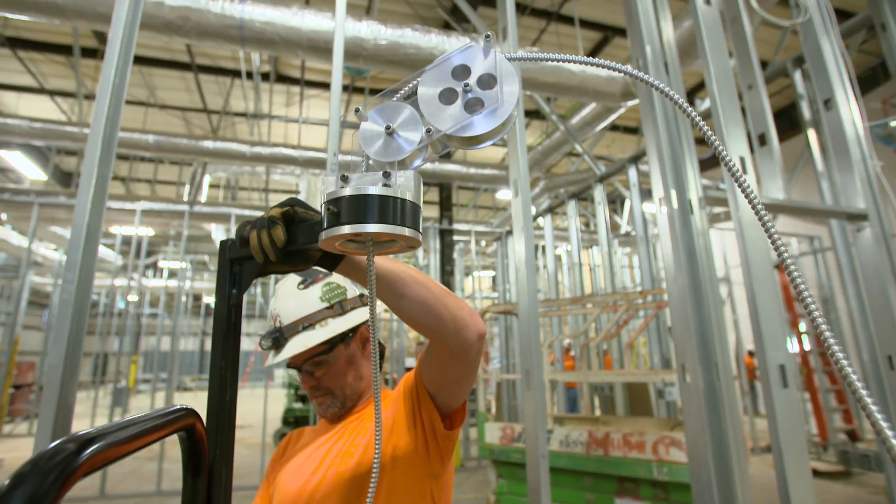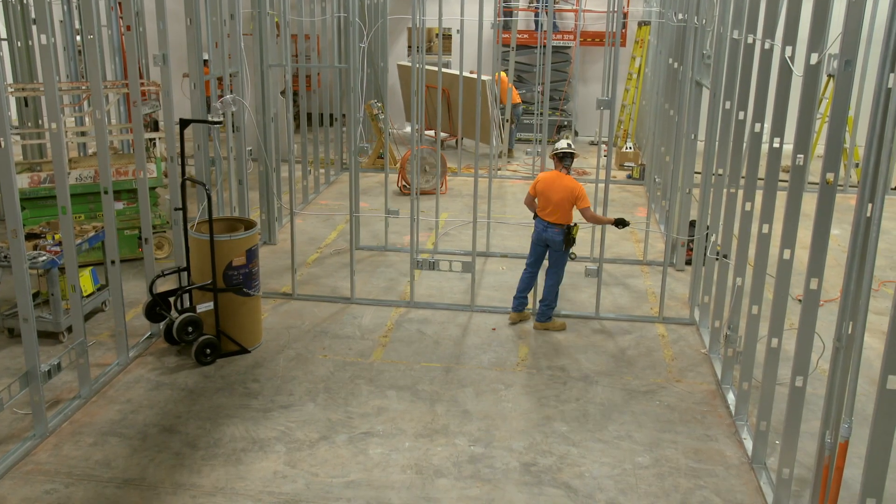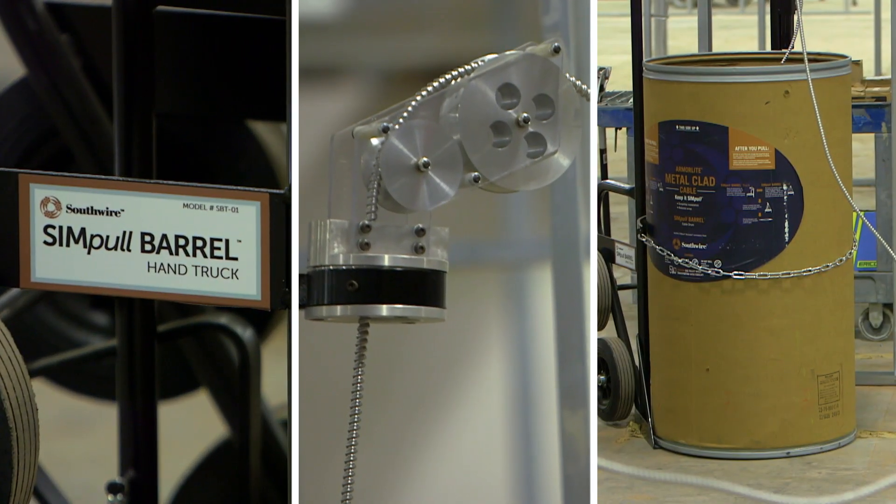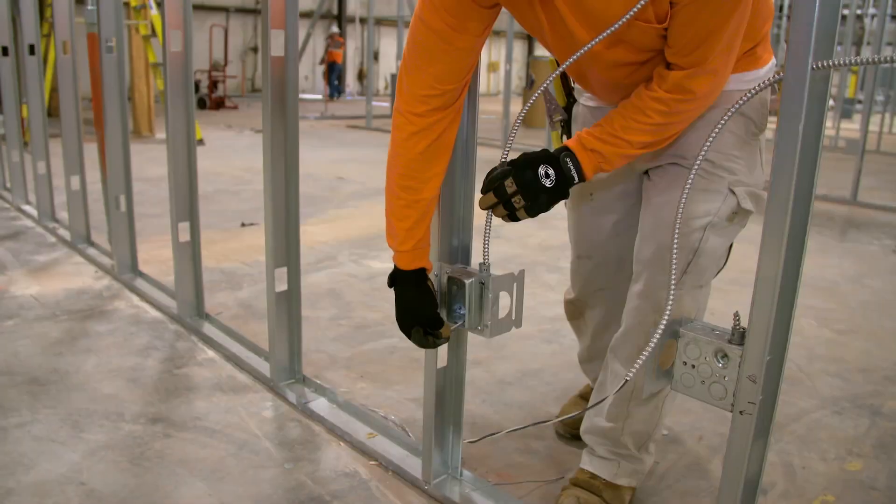Complete your MC cable installations on time and on budget with Southwire Simple Barrel Cable Drum — the ultimate solution for safety, waste reduction, and productivity on the job site.